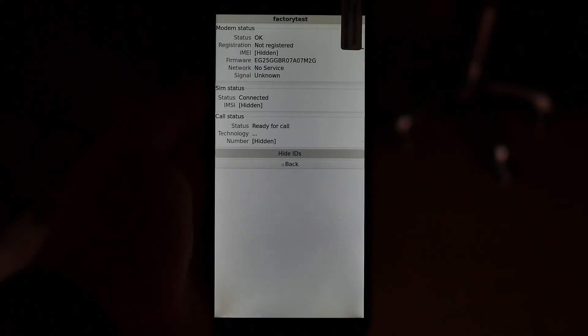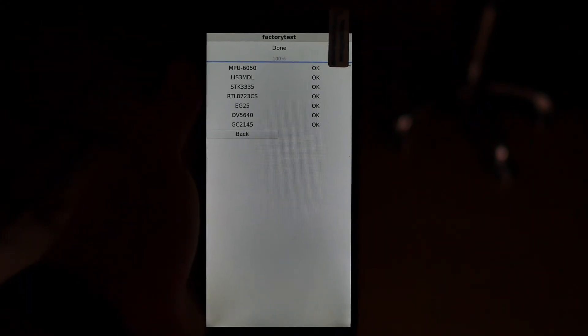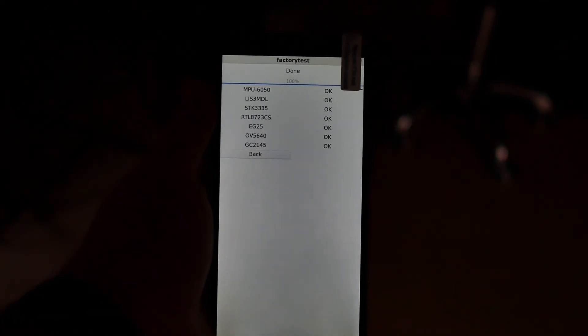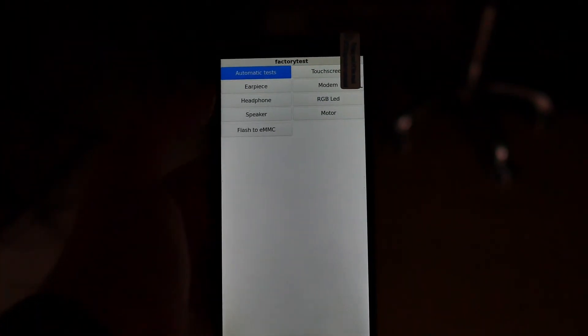My SIM card is connected — call status is set to ready for call. That's good news. Let's go back and run this automated test. All okay — happened really quick. I was getting two to five minute timeouts when doing it without a SIM card. Now that I have the SIM card in, everything's looking a-okay, which is awesome.